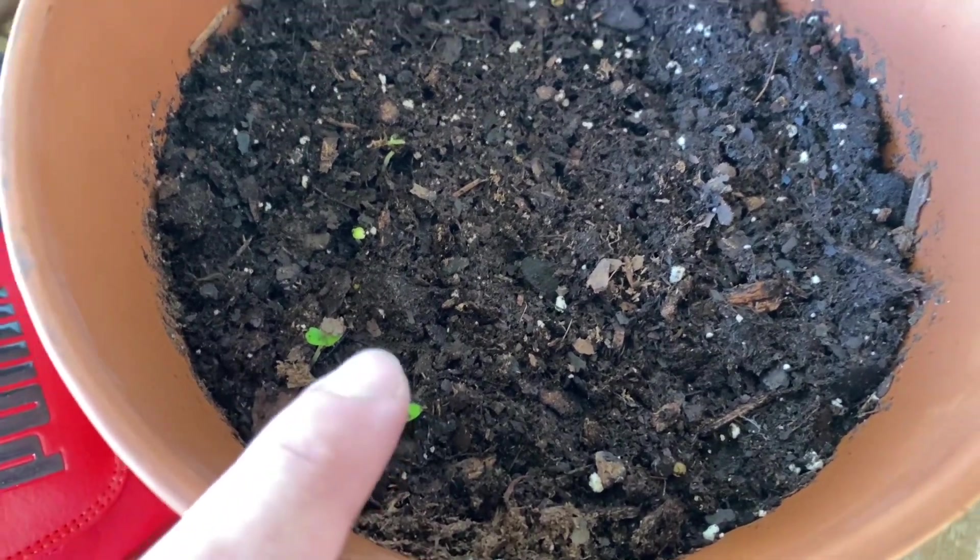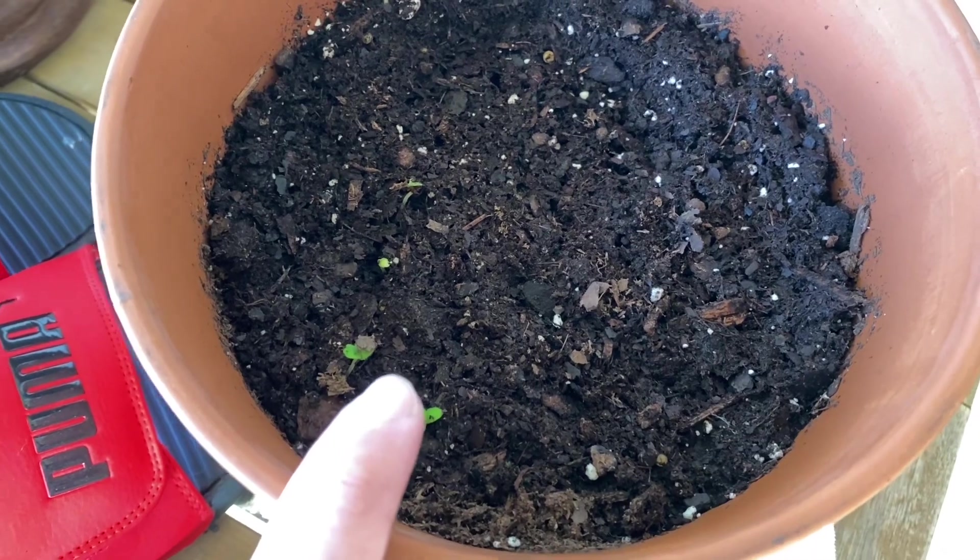Finally my salvias are popping out — it's been about two weeks now.